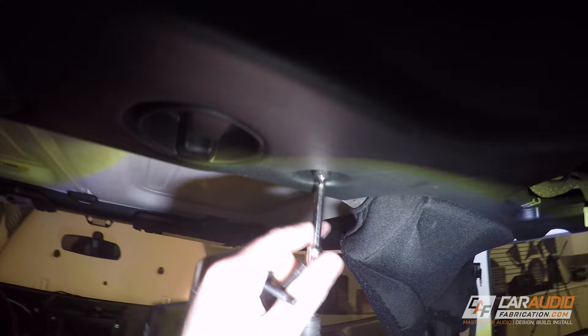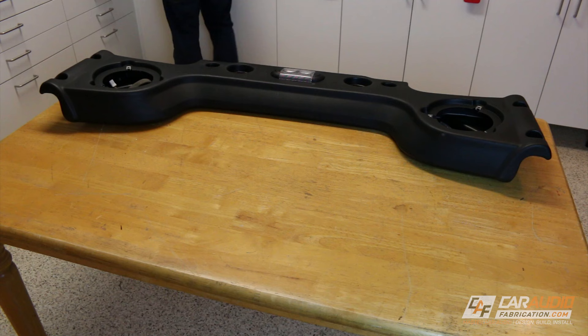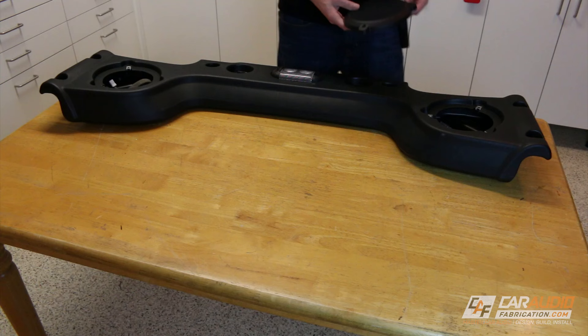To start this project I'm going to be removing the factory speakers from the rear soundbar. Once the factory speakers are removed I can remove the whole soundbar from the vehicle by detaching six different screws. Now for this project we're lucky that I can remove the soundbar because it'll be easier to show on camera, but just know that this might not be the case for every vehicle, so some vehicles you might have to do the sound treatment process within the vehicle.